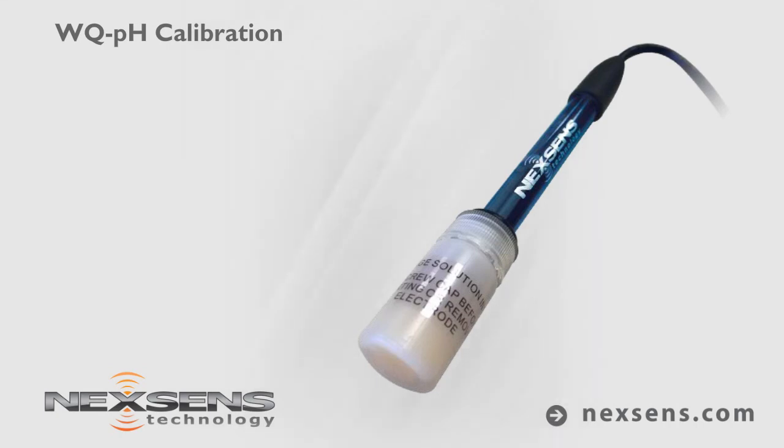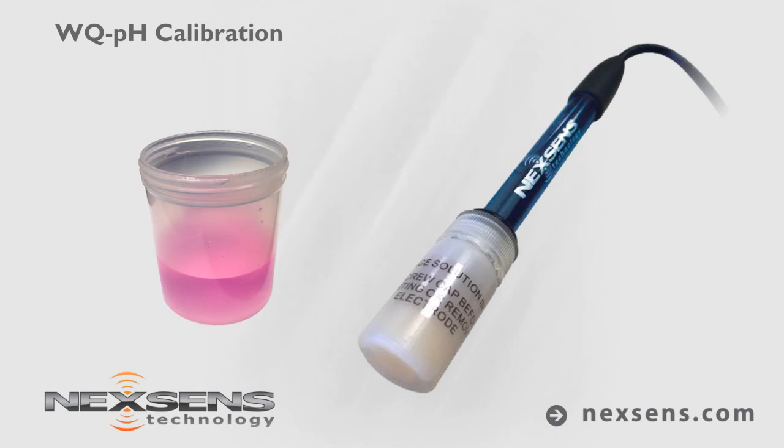When not in use, the WQ pH sensor should be stored in the original storage solution or pH 4 buffer. A storage bottle is included for convenience.